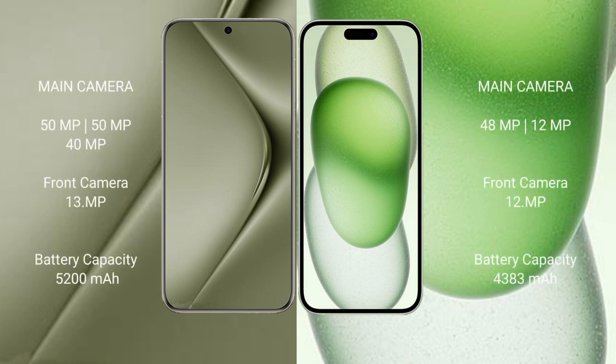Huawei Pura 70 Ultra features a triple rear camera setup: 15MP plus 15MP plus 40MP, and a front camera of 13MP. iPhone 15 Plus features a dual rear camera setup: 48MP plus 12MP, and a front camera of 12MP.